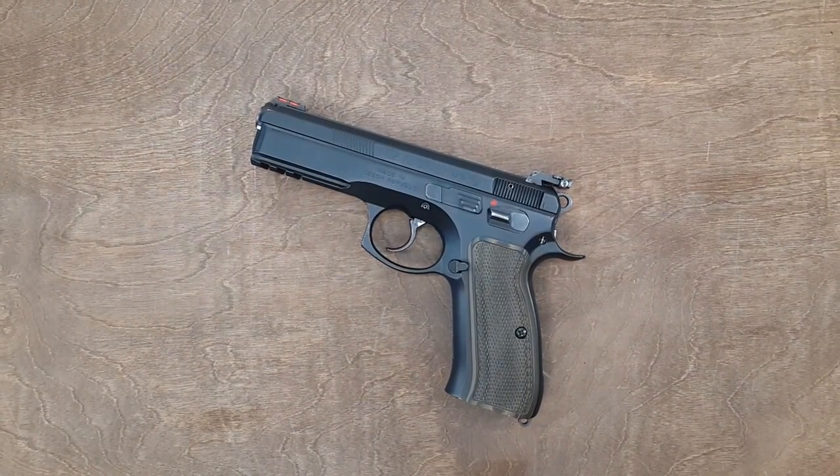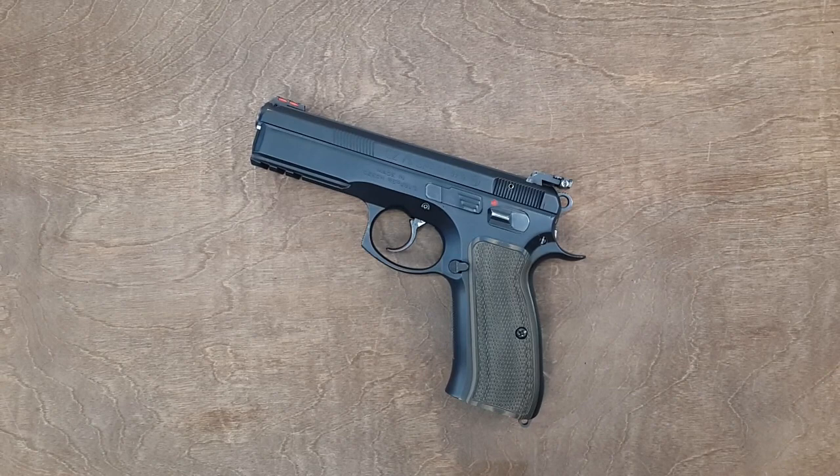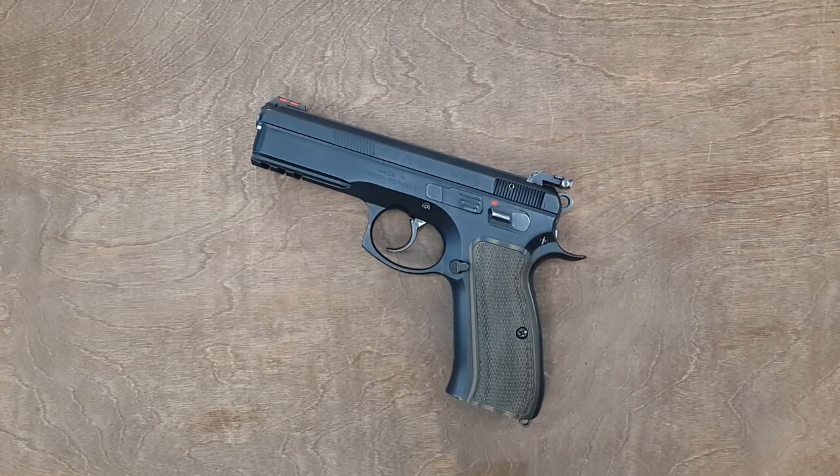Hello everyone! Today's video is food for thought. The question is: should you or should you not manually polish the metal-to-metal parts of your handgun, and if you do not, should you naturally shoot the gun to end up with the same effect?